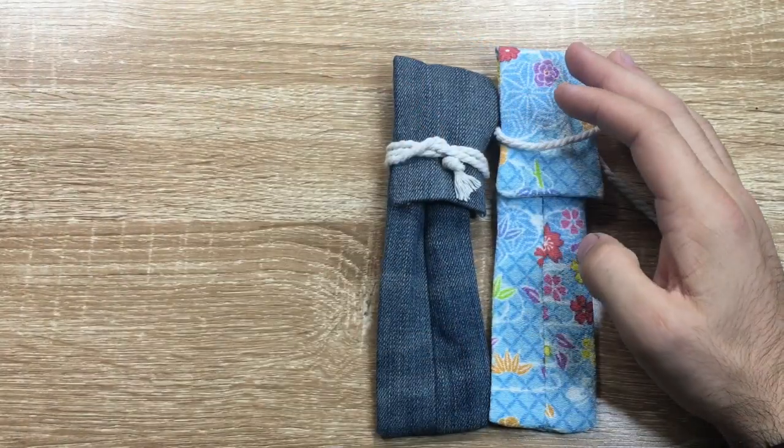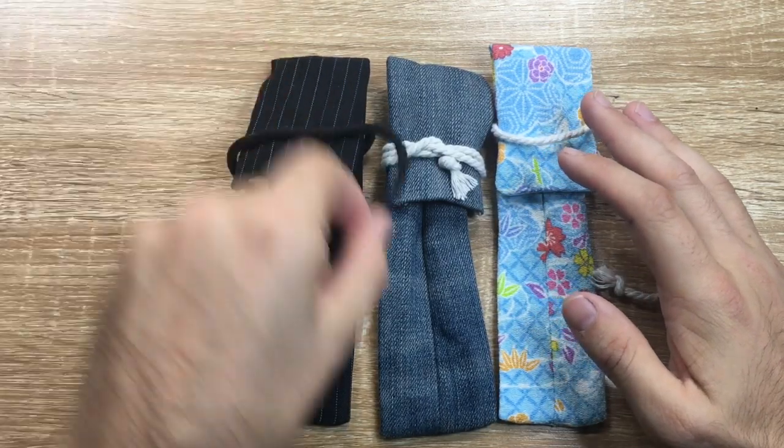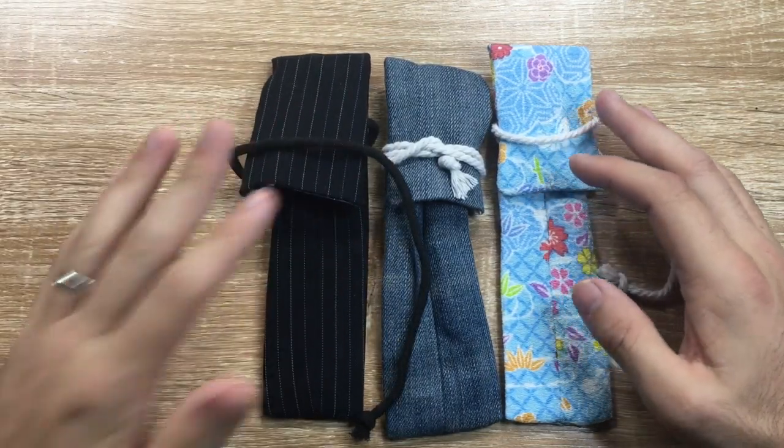Going back to this original one, we've got some denim. We've got a retired suit, which I call the Mr. Corporate Pen Sleeve.